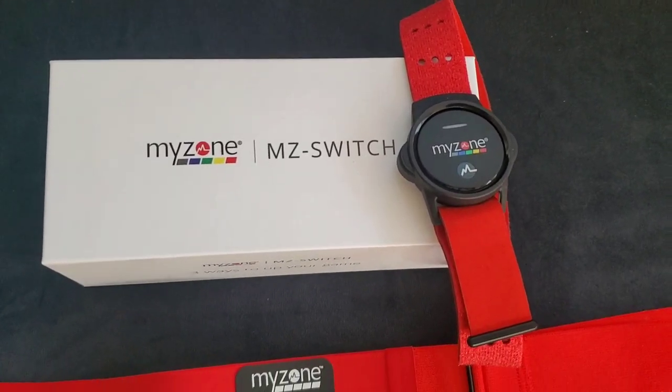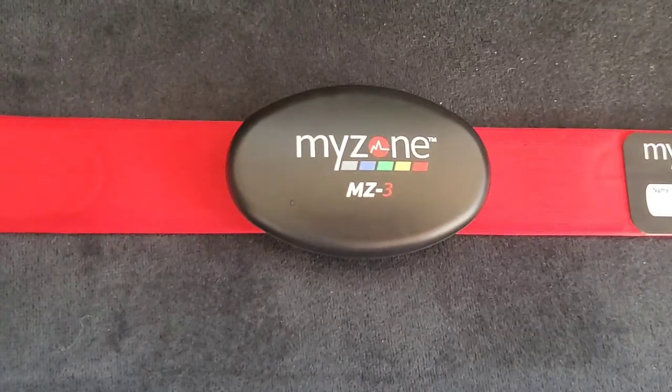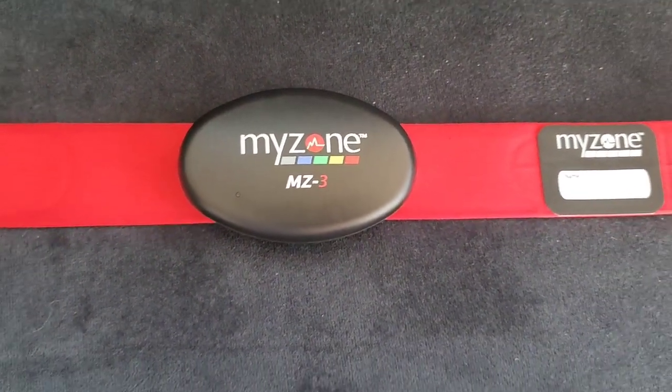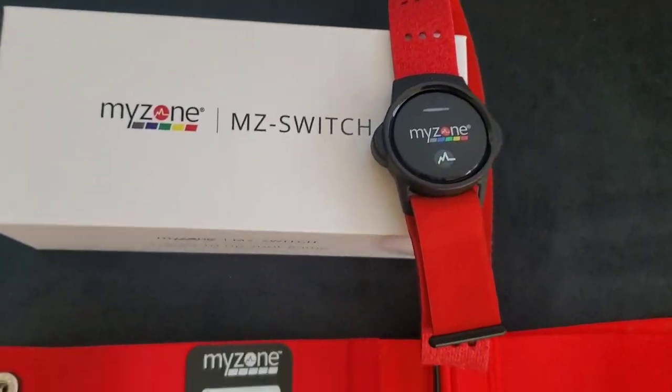Today we're going to be taking a look at the new MyZone Switch. Up until right now I've been using the MZ3 — I really like that one, but I really like how versatile this one seems to be, so let's give it a try.